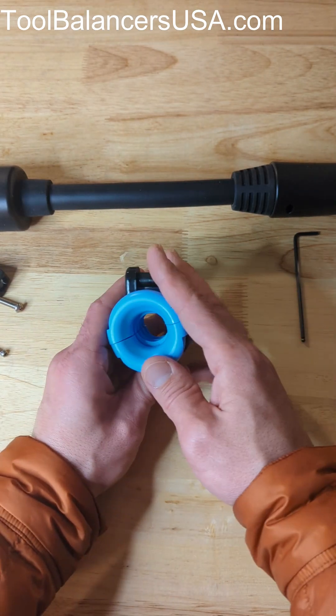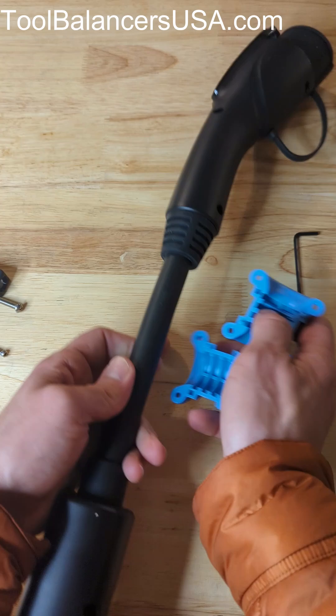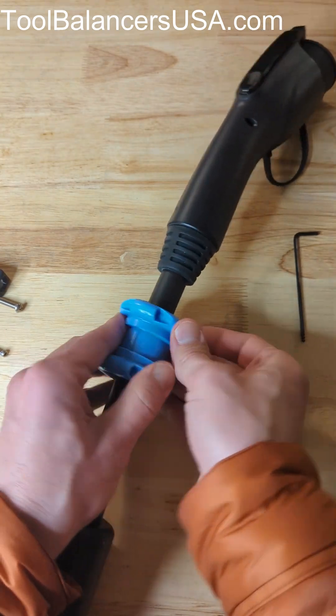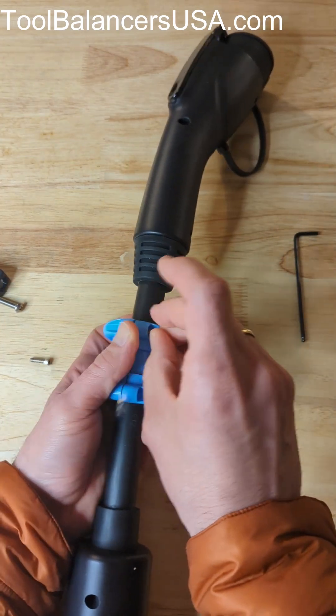I want to show you EV cable clamp installation. Take the insert, put it around your charging cable, and use the screws included in the cable clamp.